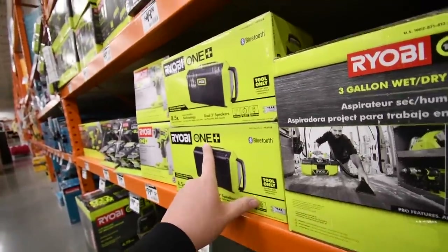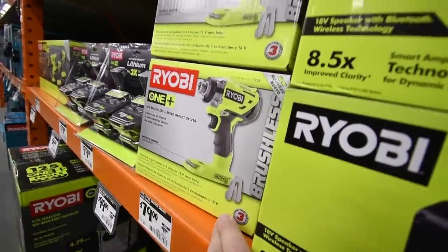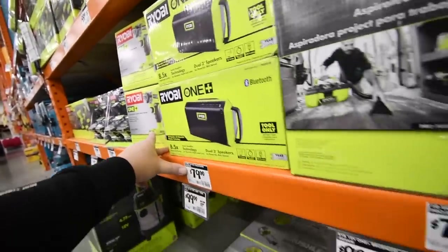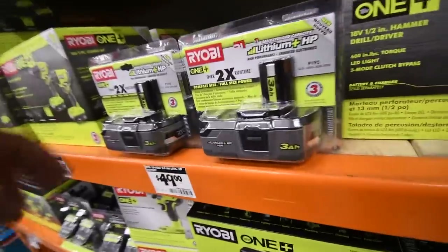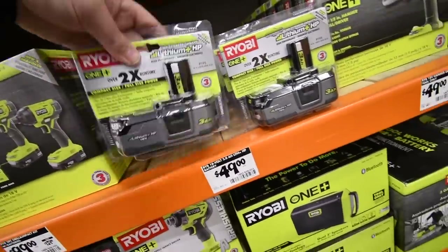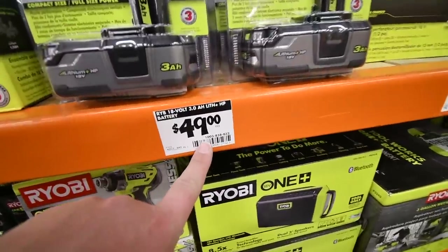There's an $80 Ryobi Bluetooth speaker — I haven't tested it yet — and an $80 brushless impact driver, which is great but it is loud and powerful. For $50 you can get the three amp-hour compact battery with 21700 cells, which is the best battery Ryobi has made.